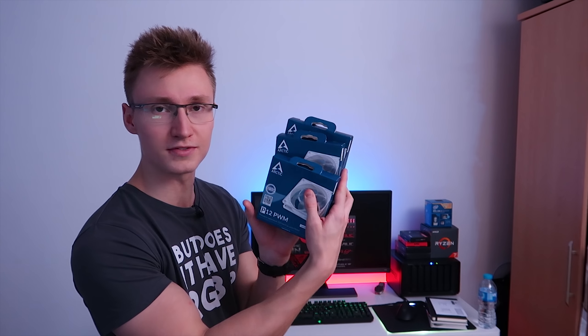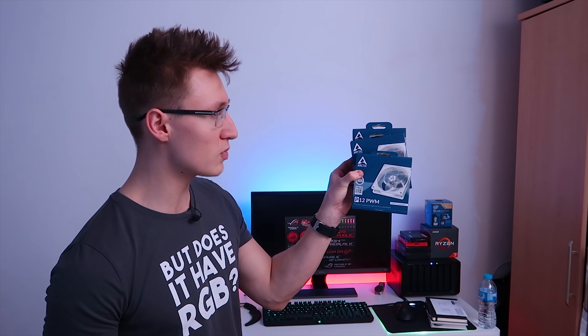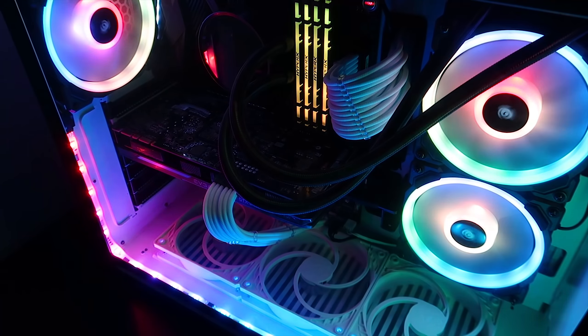We basically upgraded the PC by adding some Corsair Light Loop fans — a triple pack — as well as the Lighting Node Pro that came with it. So all of those are installed. We also upgraded three of the intake fans with the Arctic P12 PWM white transparent fans.